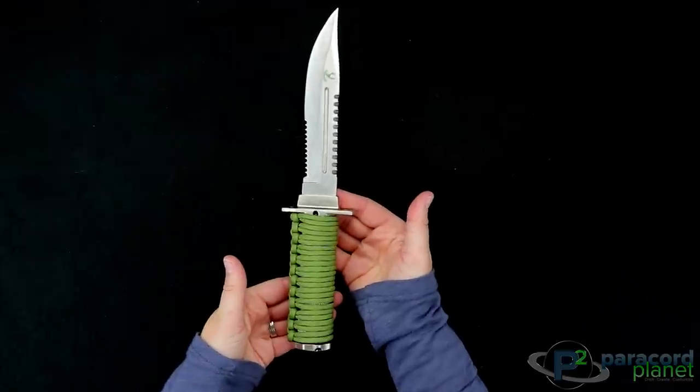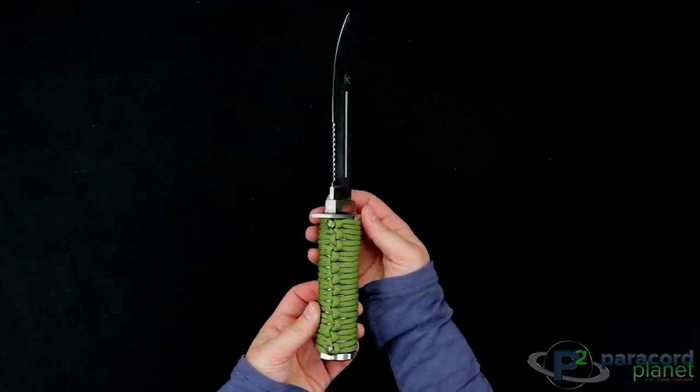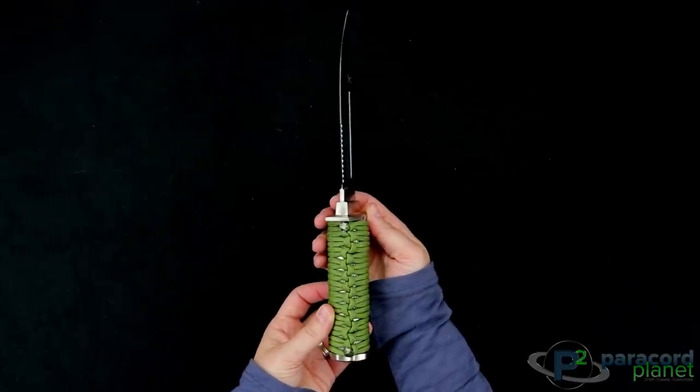So there you have it — a paracord knife handle wrap. Thank you so much for watching this video today. See you next week.